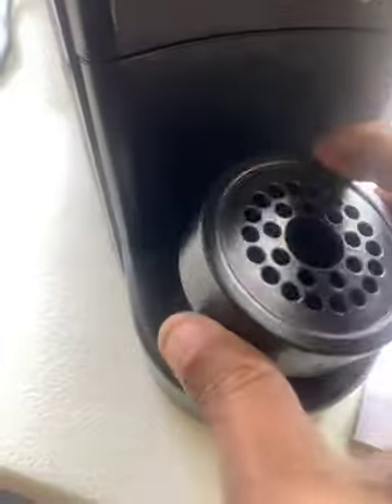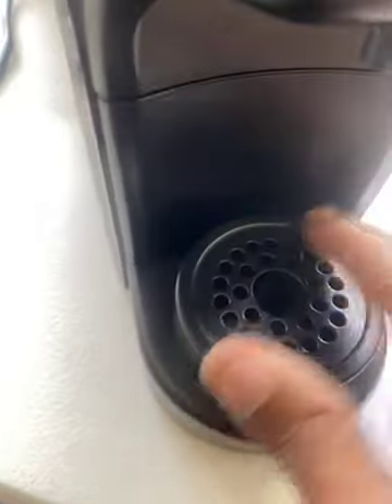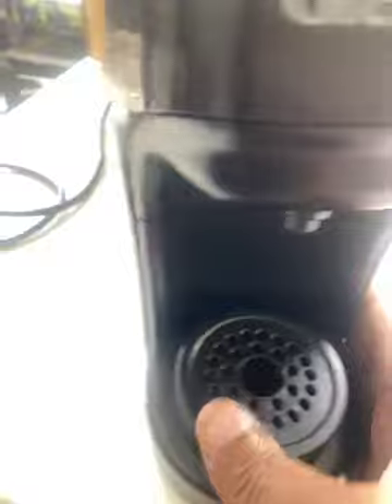Drip tray. Easy cleaning. Coffee spout. Tank — for filling.